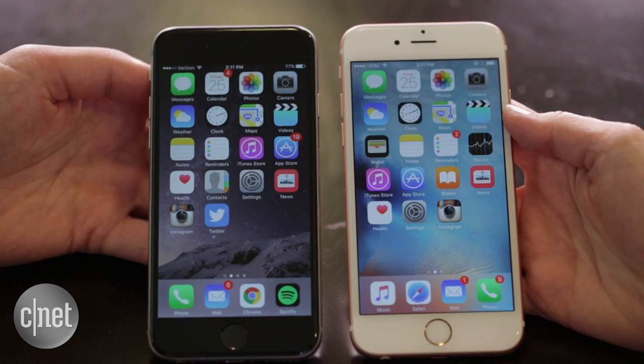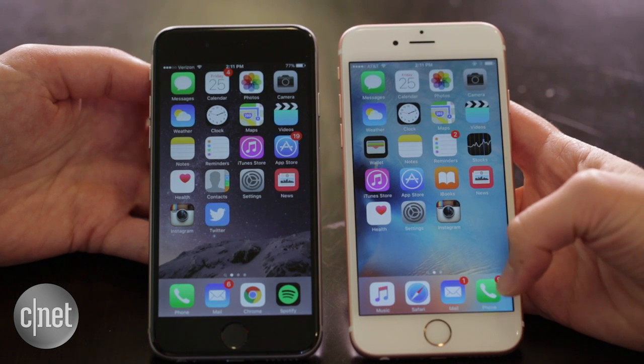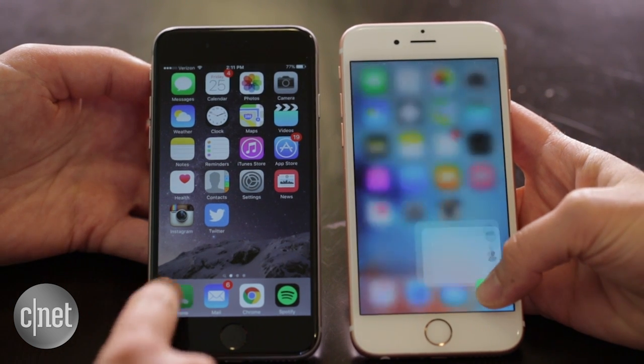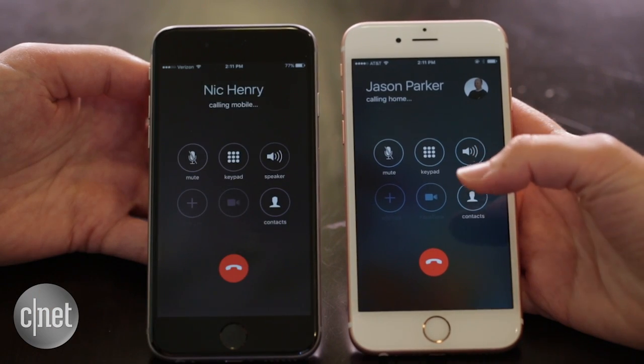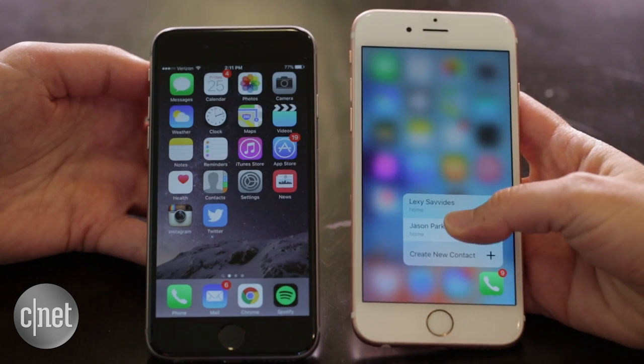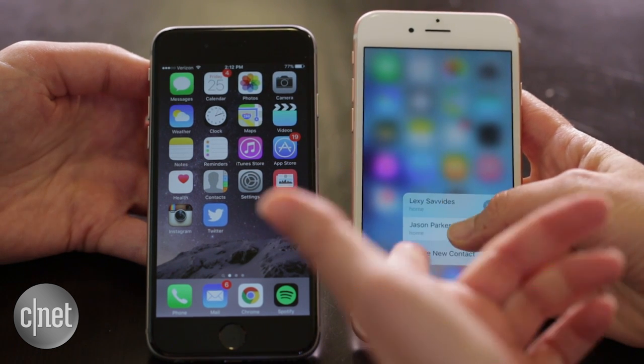Test number one: we are going to make a phone call to one of our favorite contacts. You're going to use 3D Touch, I'll be using regular touch. Three, two, one. Boom. You've definitely won that one. Yeah, I think for me it's because of that sliding motion — I can just use my thumb and slide up to that contact. I don't have to open anything, I don't even have to tap.